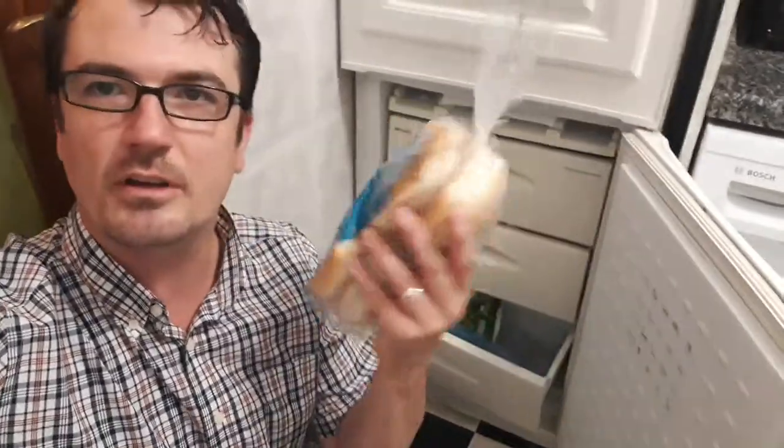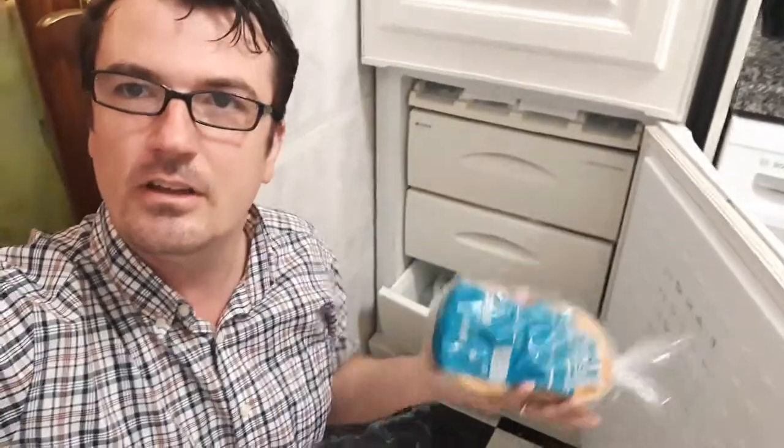So what we're going to do is take this object, which currently is soft and not frozen, and place it in the freezer and close the door. Now, if you just wait with me for the next eight and a half hours, you'll see that these buns are frozen.